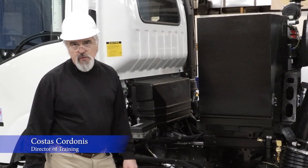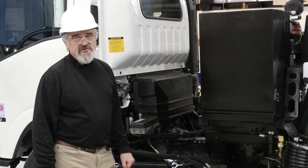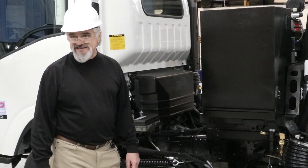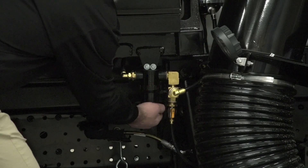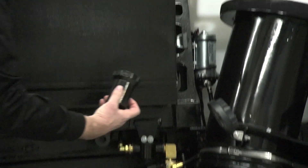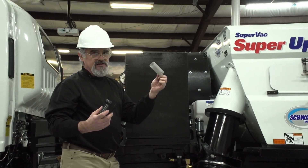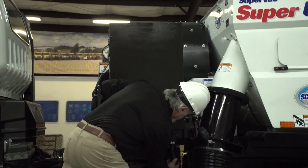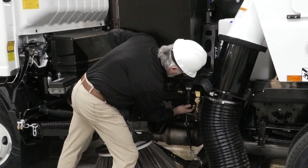Continue with the preparation to go out and sweep. One of the daily functions that the operator is going to have to do is make sure that his water filter is actually clean. The water filter is located right underneath. All you have to do is take that out, take the element out, and make sure that the element is actually clean. Then go ahead and put it back in after you wash it and rinse it. If it's clean, of course, you don't have to do any of that.